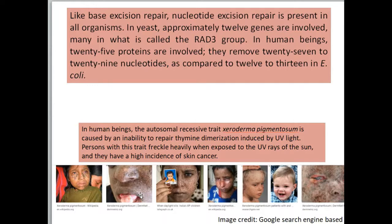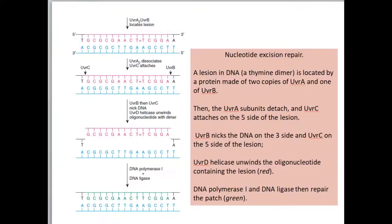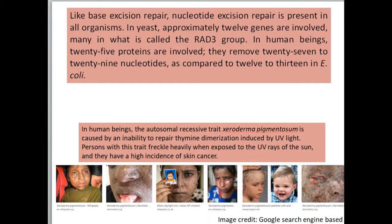Nucleotide excision repair is present in all organisms. In yeast, approximately 12 genes are involved, and this is sometimes called the RAD3 group. Different organisms have different numbers of proteins involved. In human beings, about 25 proteins are involved, and they remove 27 to 29 nucleotides, compared to 12 to 13 in E. coli. The proteins involved in E. coli are UVRA, UVRB, UVRC, UVRD, DNA polymerase, and DNA ligase.